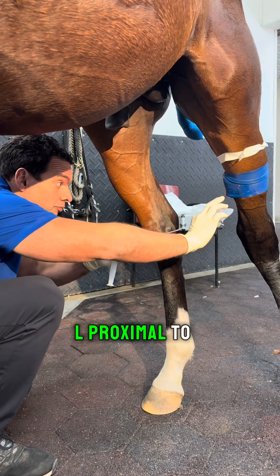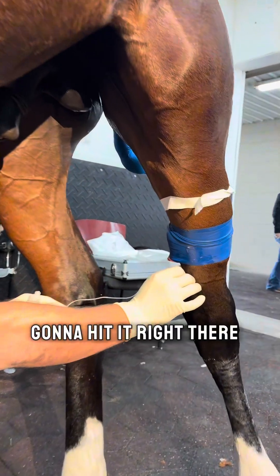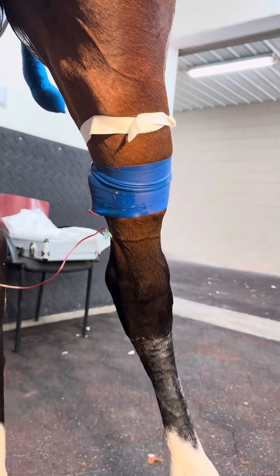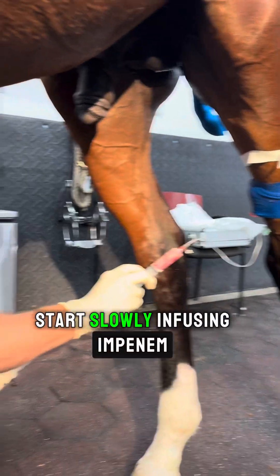I'm going to get his face proximal to the saphenous vein and I'm going to go right underneath and I'm going to hit it right there. It's coming out nice.